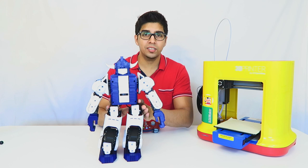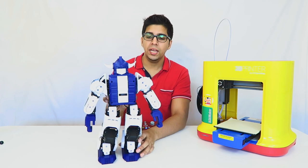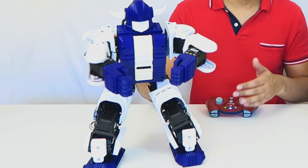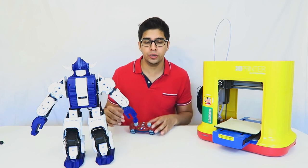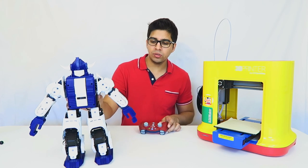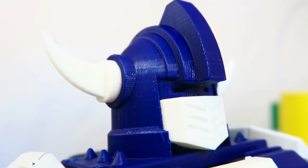Alright, so that gives you an idea of exactly what it's capable of. All the functions are exactly the same and it's still completely customizable in terms of being able to fight — you can actually create your own fighting stances and your own fighting moves using the remote itself. It kind of gives you an idea of what you can do with this robot, and being able to customize it just adds its own uniqueness.